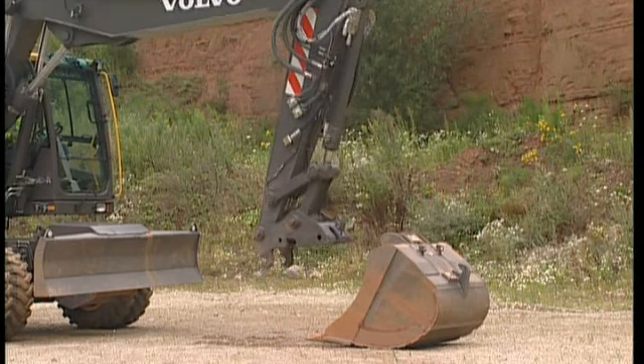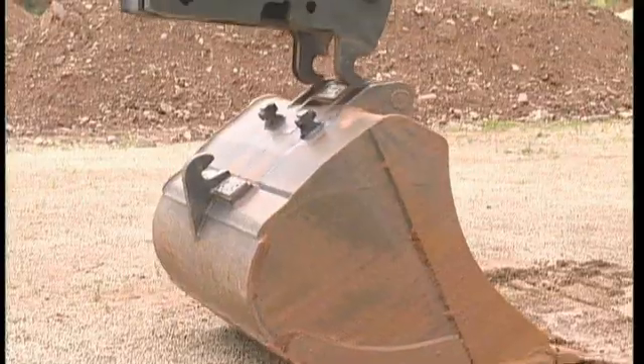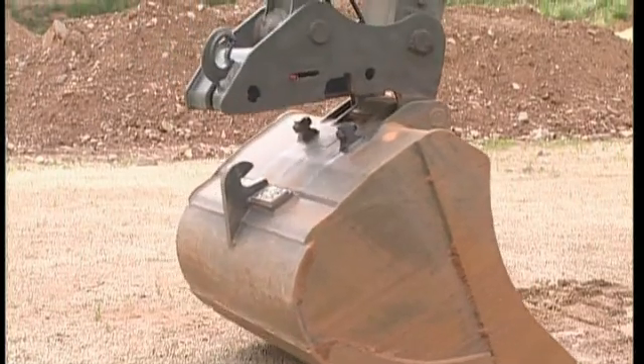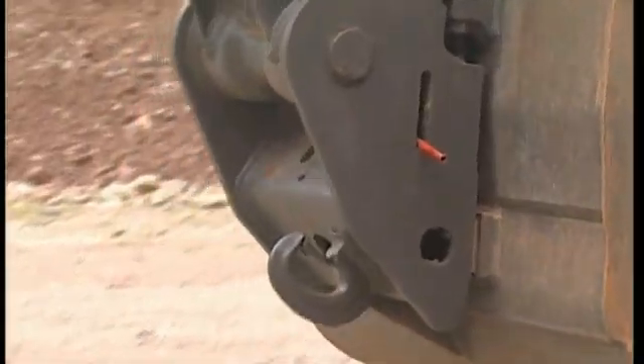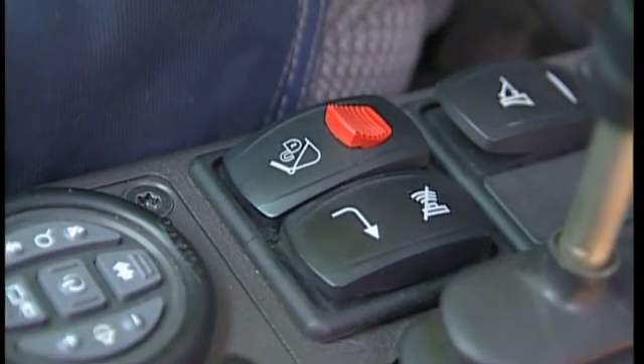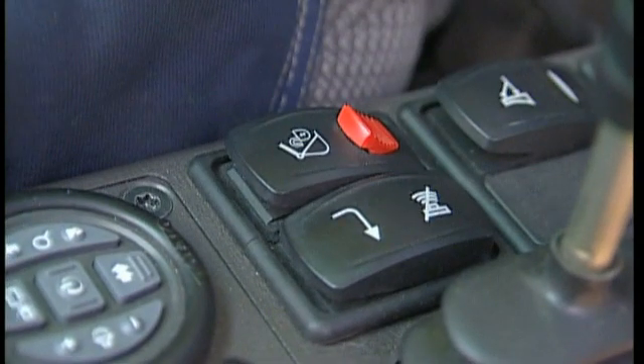To attach the bucket, curl the QuickFit hooks around the two pins on top of the attachment. Make sure that both the attachment and the excavator are standing on a level surface. When you feel you have the QuickFit body close to the attachment, press the switch for the QuickFit hydraulics. This time, it is not necessary to first press the red switch — a normal switch operation is sufficient.